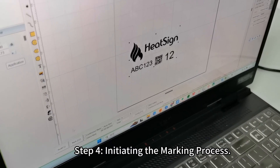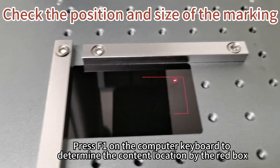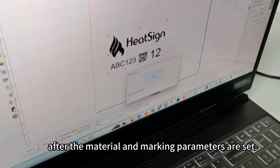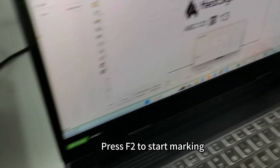Step 4: Initiating the marking process. Press F1 on the computer keyboard to determine the content location indicated by the red box. After the material and marking parameters are set, press F2 to start marking.